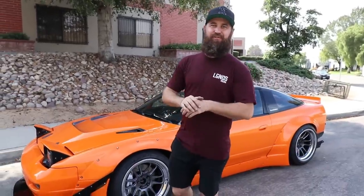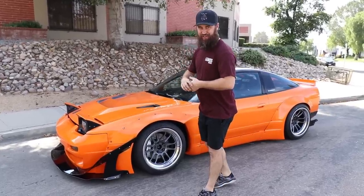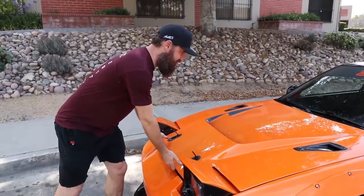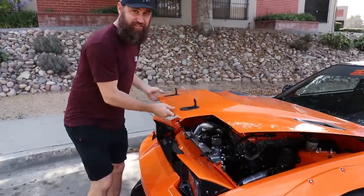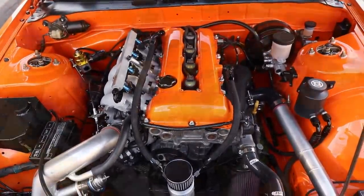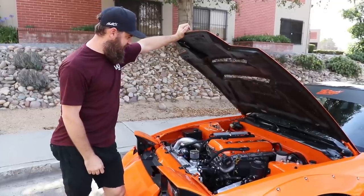Today's video is going to be a walk-around of the car, so I'm going to kick this off under the hood. As you guys know, we installed an SR20 DET motor in this car, which is the stock motor in Japan — it's a 2-liter inline 4-cylinder with a turbocharger from the factory. We've gone ahead and stripped it down and added a Garrett 2860 turbocharger, which is a little bit of an increase over the stock turbo.